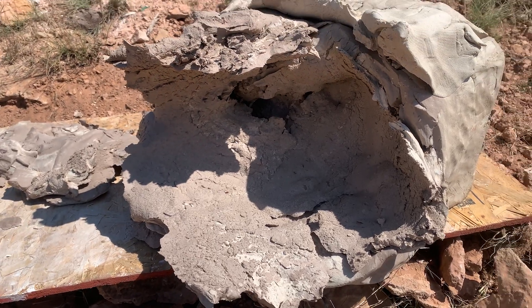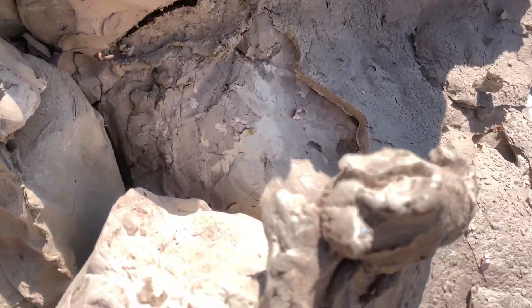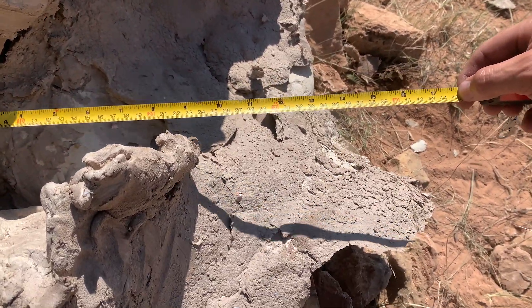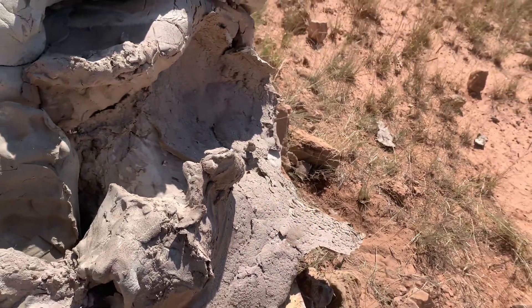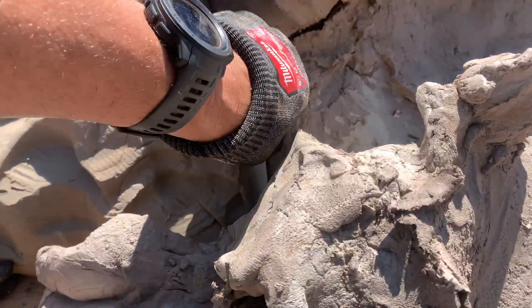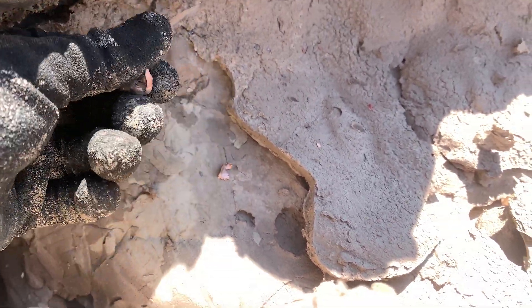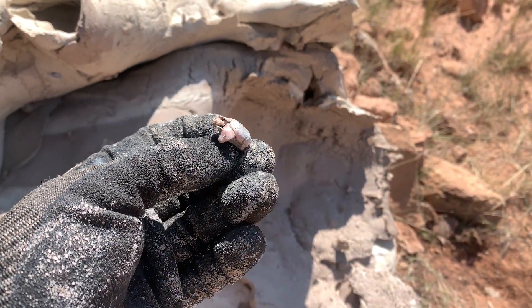We're going to find the bullet first, put it back together, and see if we can do the .30-06. I wanted to show where the .300 Win Mag ended — we're actually looking at about 14 inches of penetration. That likely has to do with the higher speed and velocity. Let's pull that bullet out — holy smokes. Some of the jacket did fall off, but that is all that is left from the .300 Win Mag.